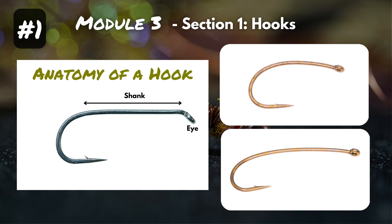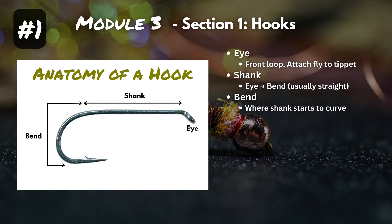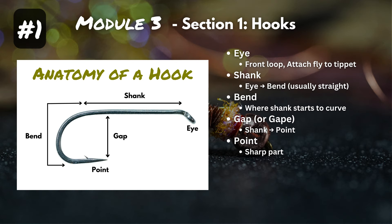Next is the bend, which goes from where the shank starts to curve all the way to the point. Next is the gap — sometimes called the gape — the space from the shank to the point of the hook. The sharp part is called the point. There's also a smaller point angled in the opposite direction called the barb. There are barbed and barbless hooks, so the barb is optional.